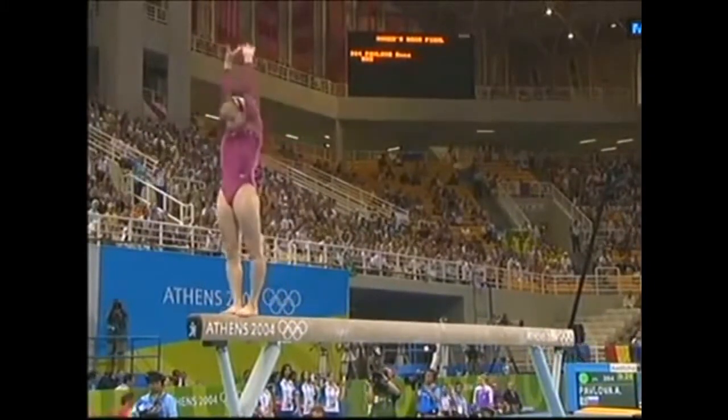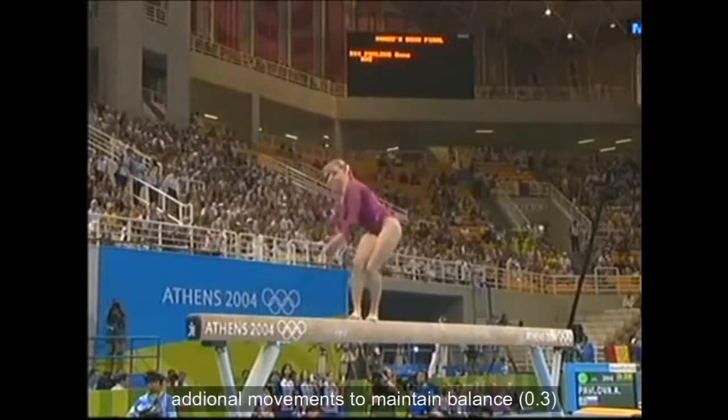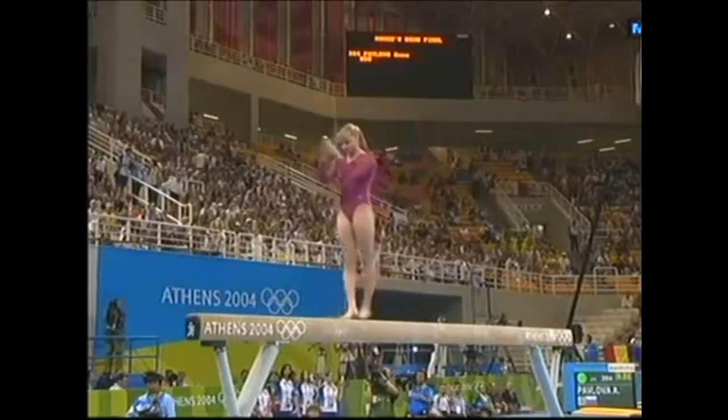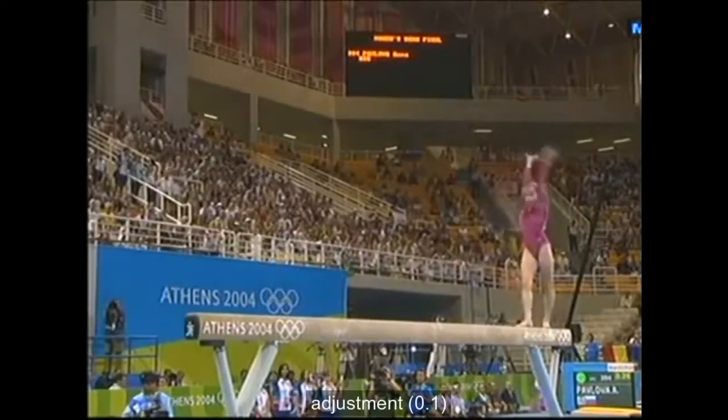There was a time when a gymnast just performed one or two of these big skills, but here comes the next series. Full twisting flip — just had to cover a little hesitation. Then the backflip and layout somersault.